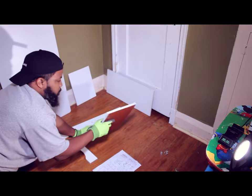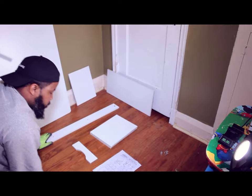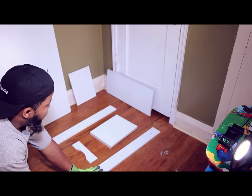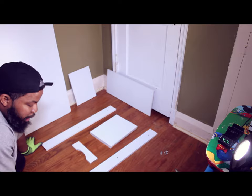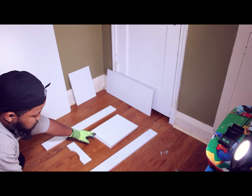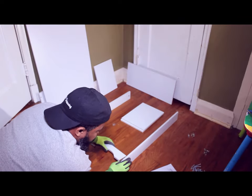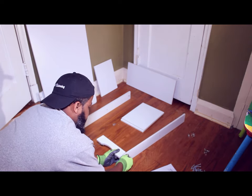There's a number two on one of the tops, so these are going to be the shelves. According to the instructions, to build the left leg — or left shelf — we need a piece number three, a piece number thirteen, two shelves which are number twos, and another piece which is number five. I'll try to pre-screw it so we can get it straight.